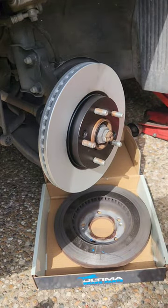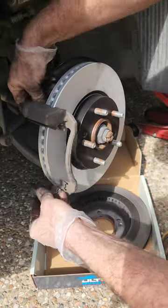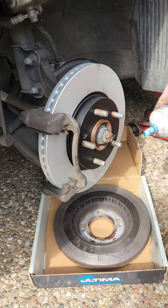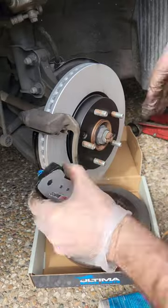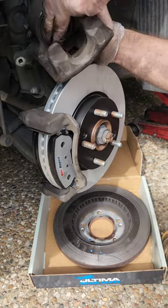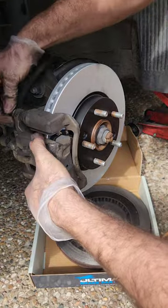Apply a small amount of Loctite to the brake caliper mounting bracket bolts and then reinstall them. Apply a small amount of silicone grease to the ends of the brake pad tabs — this just prevents them getting stuck or seizing in the future, preventing uneven brake pad wear. Also apply a small amount of silicone grease to the ends of the caliper tabs as well.